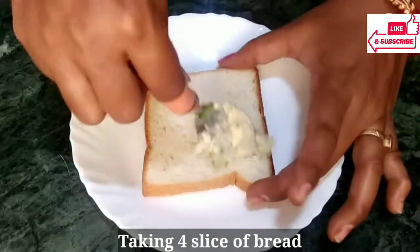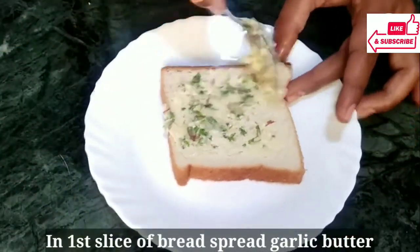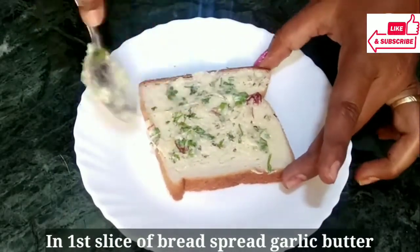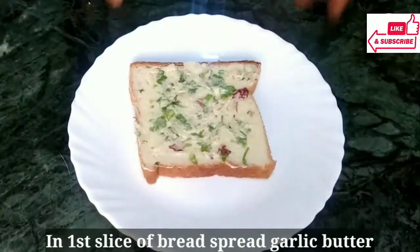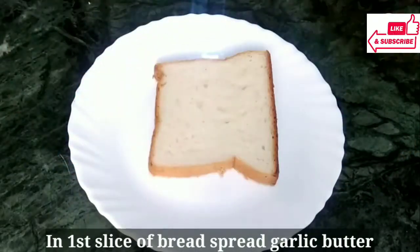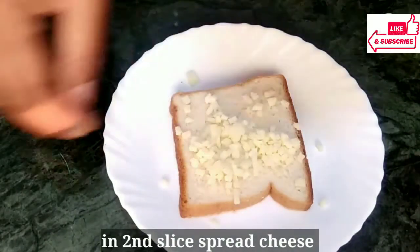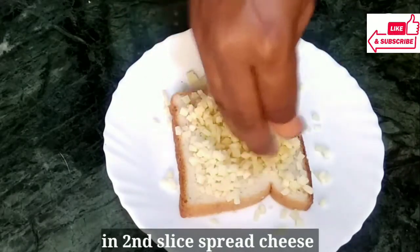Here I have 4 pieces of bread. On the first piece, I am going to add the garlic butter spread. We will spread it well. We will add the chili flakes on all 4 pieces. Now we will add butter on one piece. On the second piece, we will spread cheese in a good way.